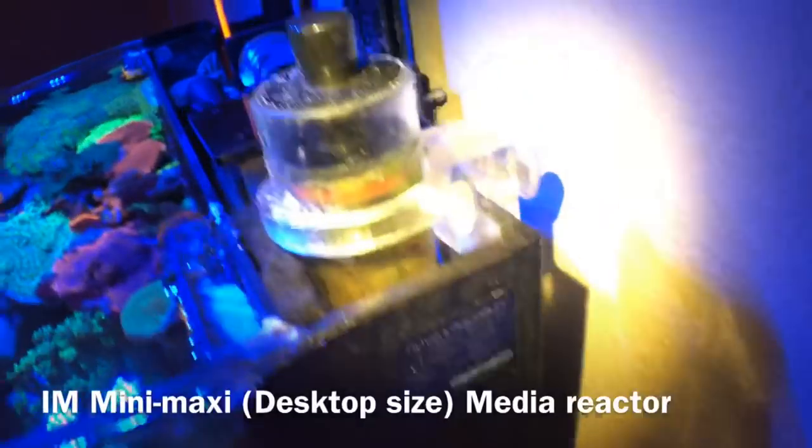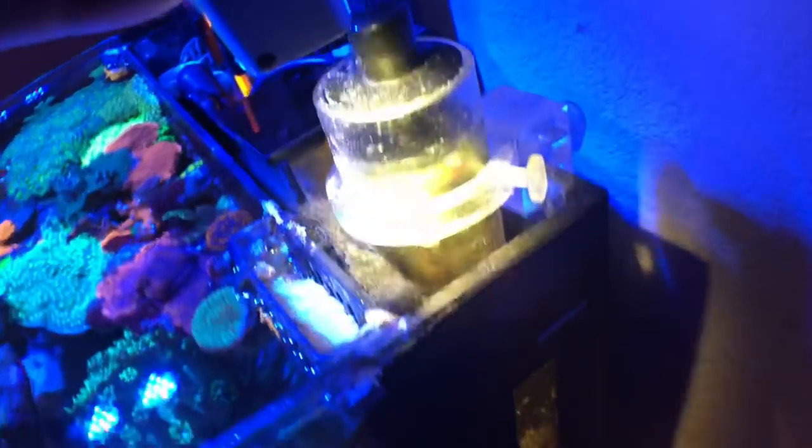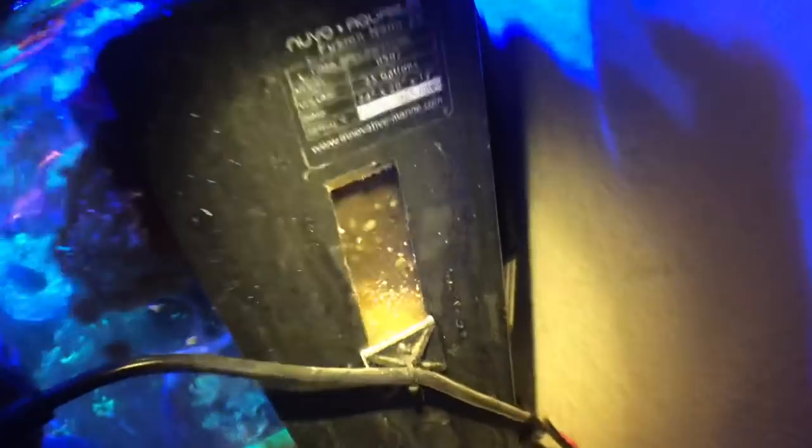Here's a little tip if you install one of these media reactors — this one is the Aqua Gadget from Innovative Marine. You can twist the top to adjust the flow rate for a biopellet reactor or whatever media you're using. I suggest cutting a slit on the side so you can watch your media tumble, because if it stops tumbling it'll break down into mush and your tank could go through a mini cycle and crash — that's happened to me plenty of times.